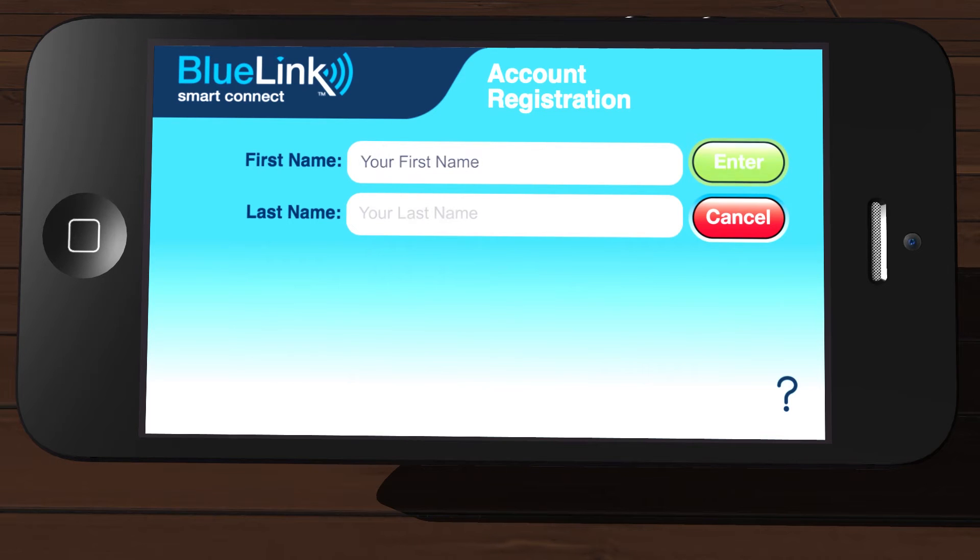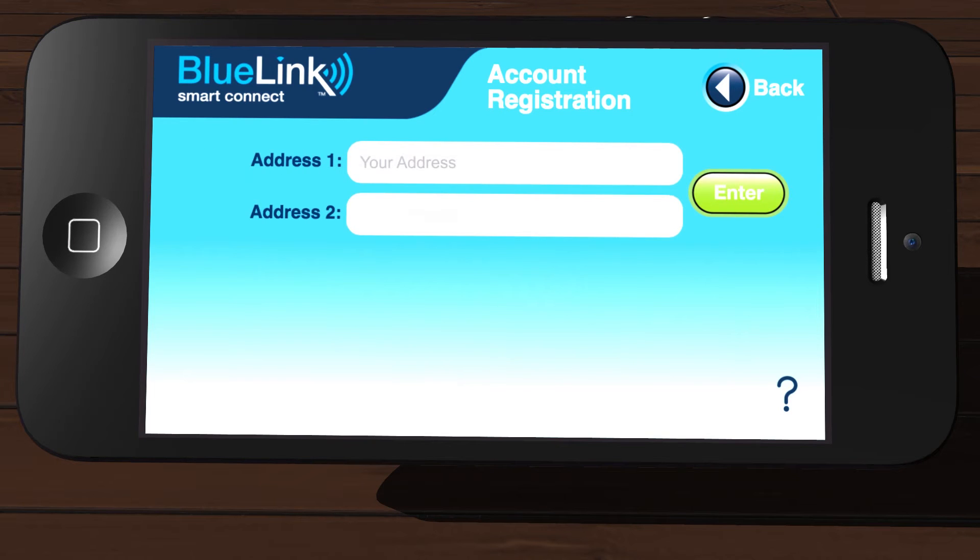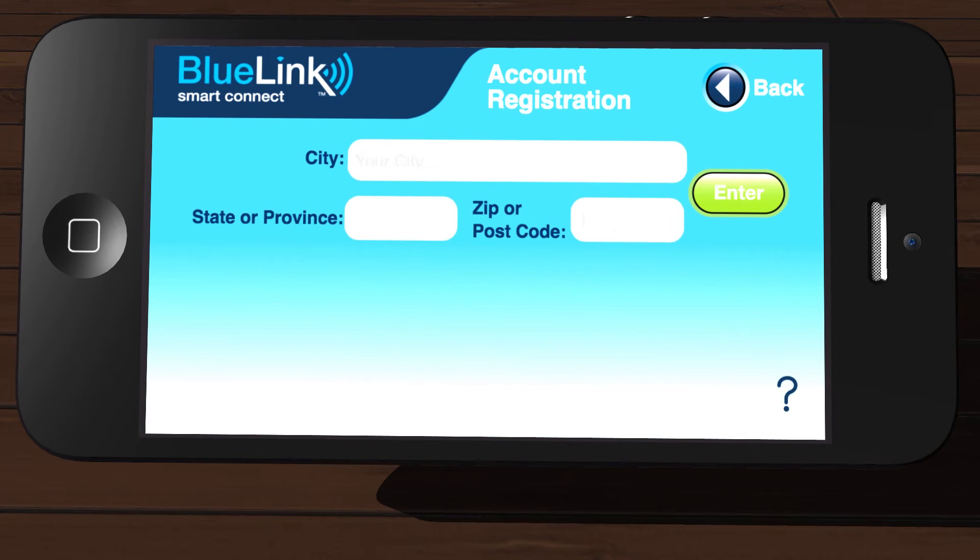Enter your first and last names in the fields provided and then tap Enter. If applicable, enter your company name in the field provided and then tap Enter. Enter your current address in the fields provided and then tap Enter. Enter your city, state, and zip code in the fields provided and then tap Enter.